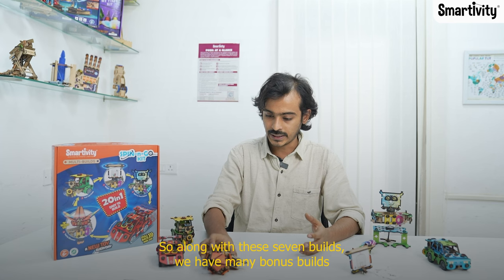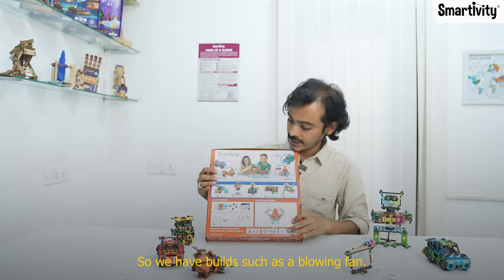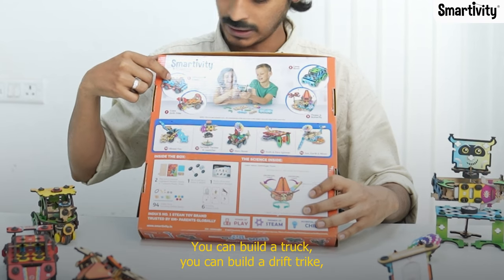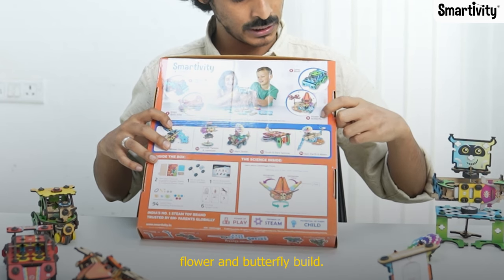Along with these seven builds, we have many bonus builds that you can see on the box — a blowing fan, other vehicles like a Mars rover, a truck, a drift trike, and some bigger builds such as the earth, sun, moon, and this flower and butterfly build.